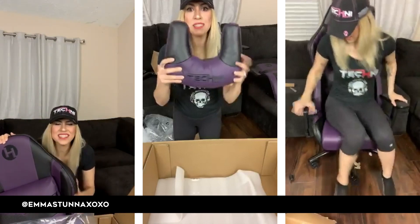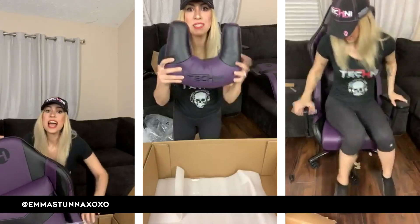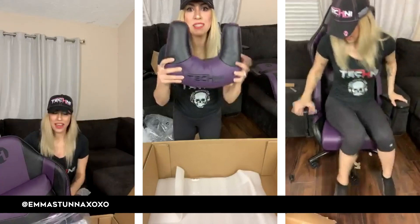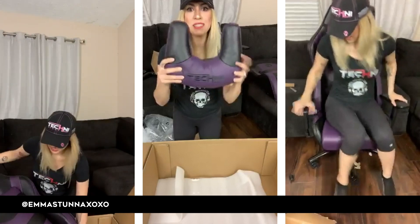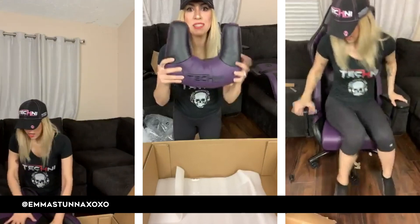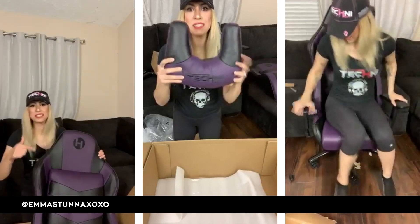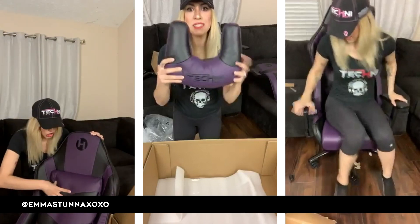My other partnership — the people who sponsor me, Evolve Gimme — they handle computers. But this chair, oh my god, this is the reason why I picked it!